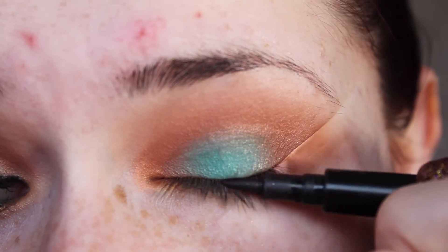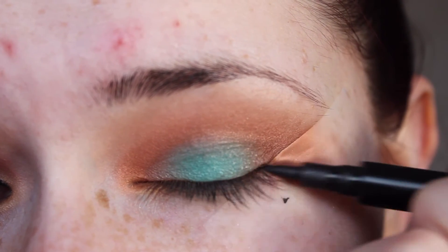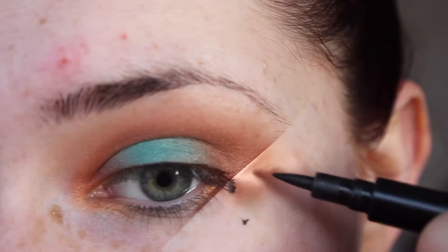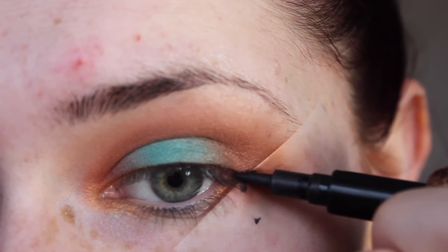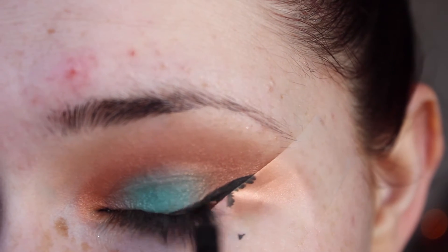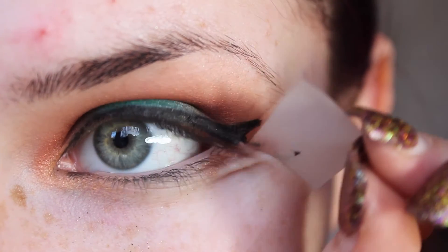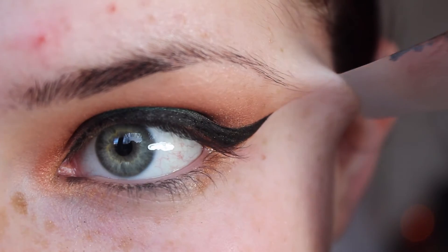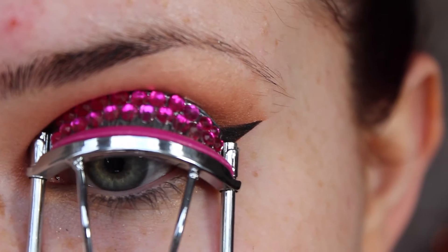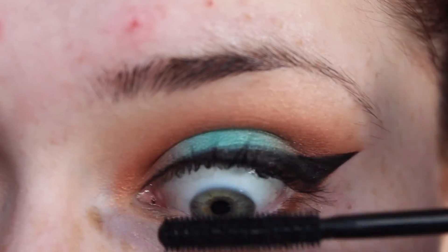Then you want to go ahead and apply some liquid liner or felt-tip liner — in my case you can use it in any way you want. I think the winged liner really complements this look, and the tape I'm using here creates a really easy, seamless finish. Peeling that tape off is so ridiculously satisfying! Then you want to go ahead and curl your lashes for a nice lash-lifting effect.